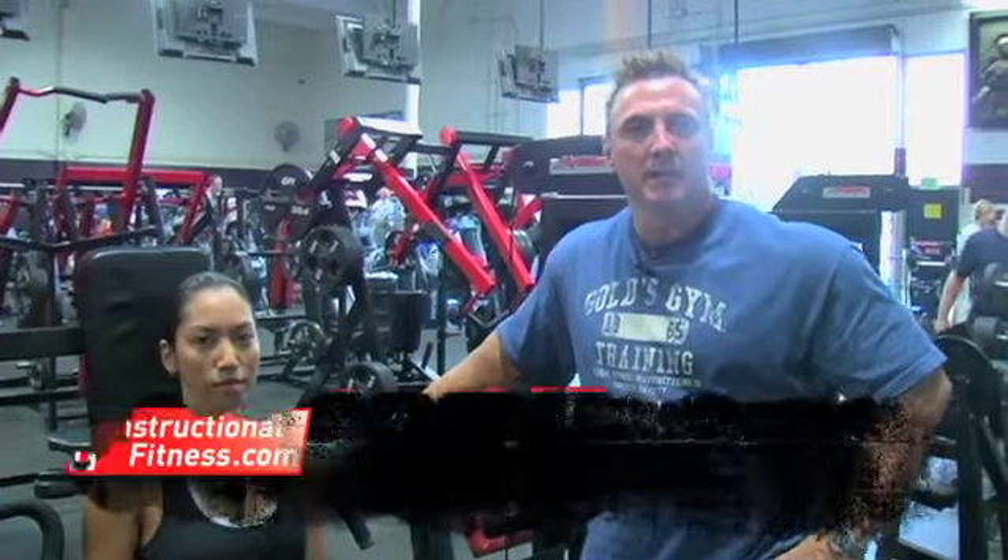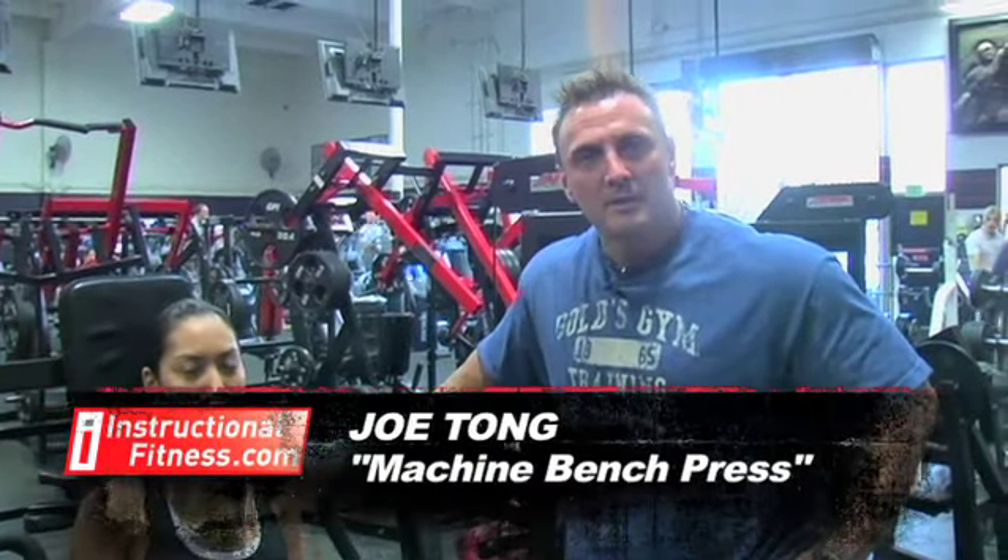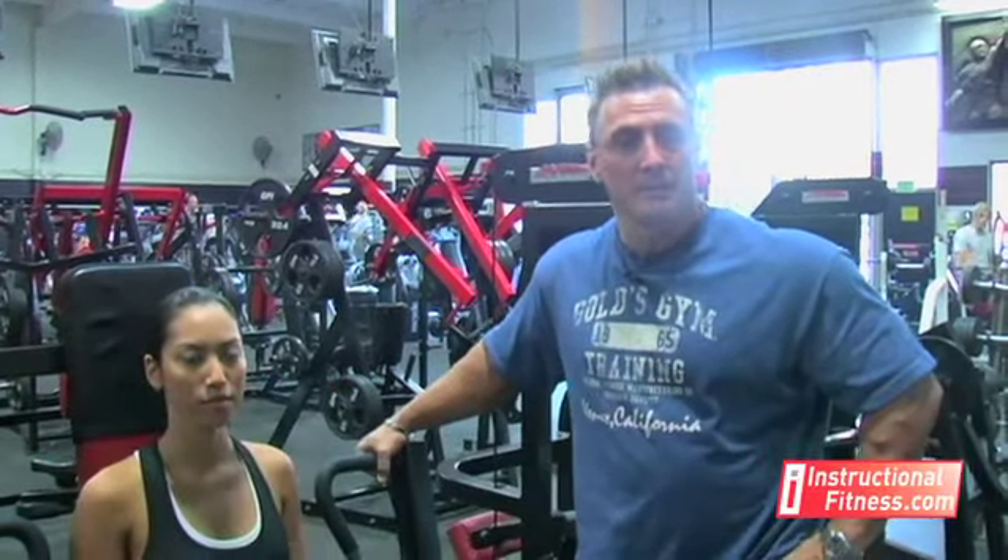Hi, I'm Joe with InstructionalFitness.com and today I have Kathryn with me. We're at Gold's Gym, the mecca of bodybuilding — or mecca of fitness, you might want to say nowadays with fitness being the craze it is. What we're going to do is Kathryn is going to demonstrate for us the correct way to do some chest exercises.